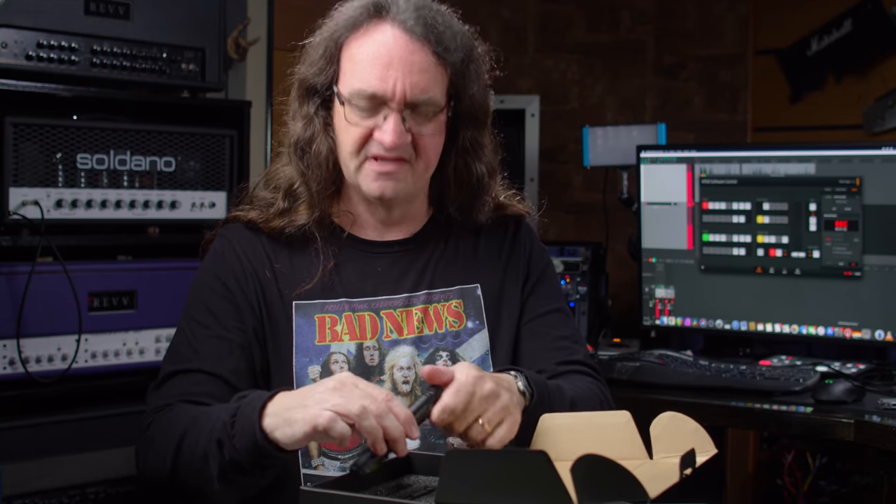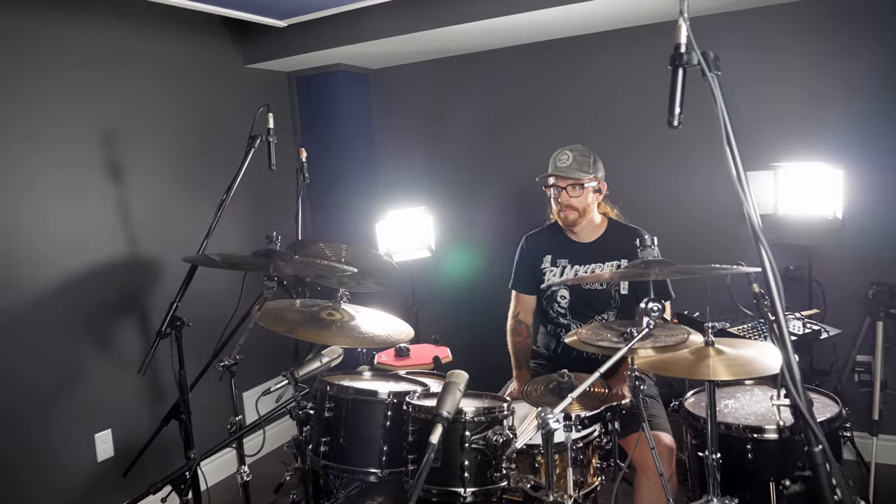Maybe put a little tape on the back of them just to let me know so I don't get them mixed up with the other ones. The idea behind stereo matching is that the frequency responses are even enough so you can just throw them up and they're going to make a great stereo image. Let's throw them up on the drums and see what we can do.